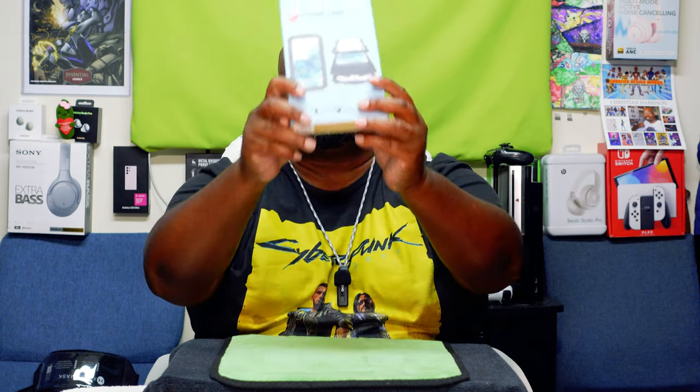Yo yo yo, what's up everybody, it's your boy the Ghettoographer, aka Pastor Tech, coming back at you with another unboxing video. Today we got another metal case for the Samsung Galaxy S24 Ultra. I'll tell you the name in a minute because I can't pronounce it, but this is another metal phone case.